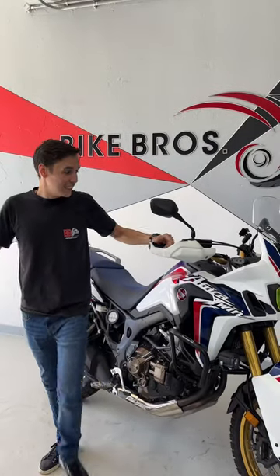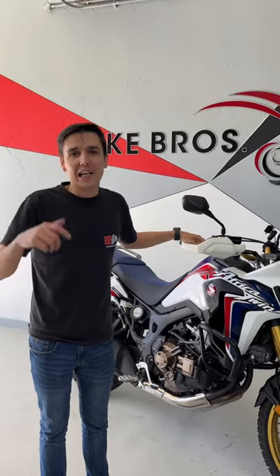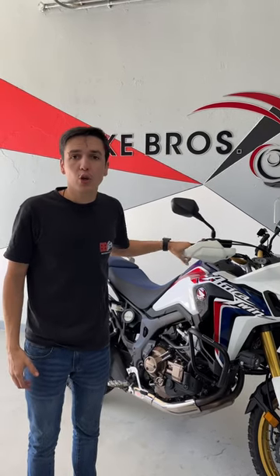This is my 2018 Africa Twin with only 8,900 on the clock. This is a DCT model — full-on automatic — one of Honda's most reliable adventure bikes that you can get on the market today.